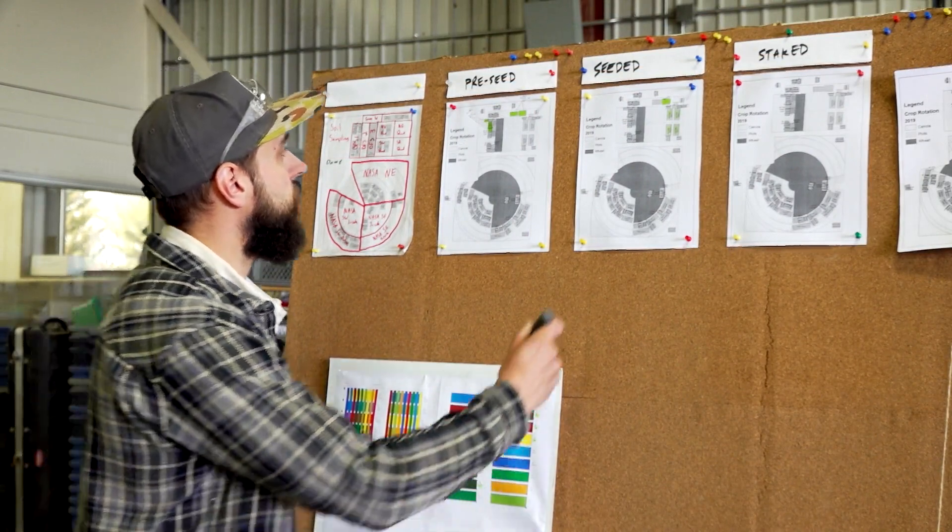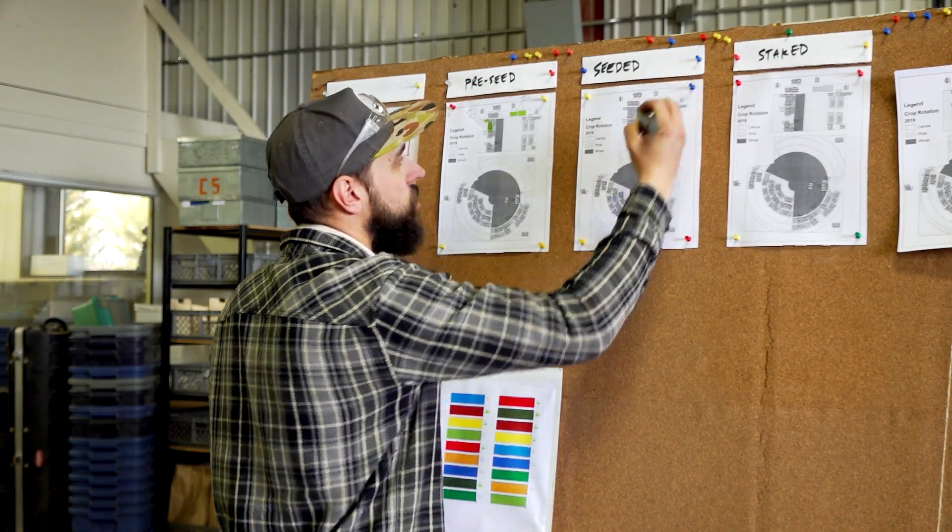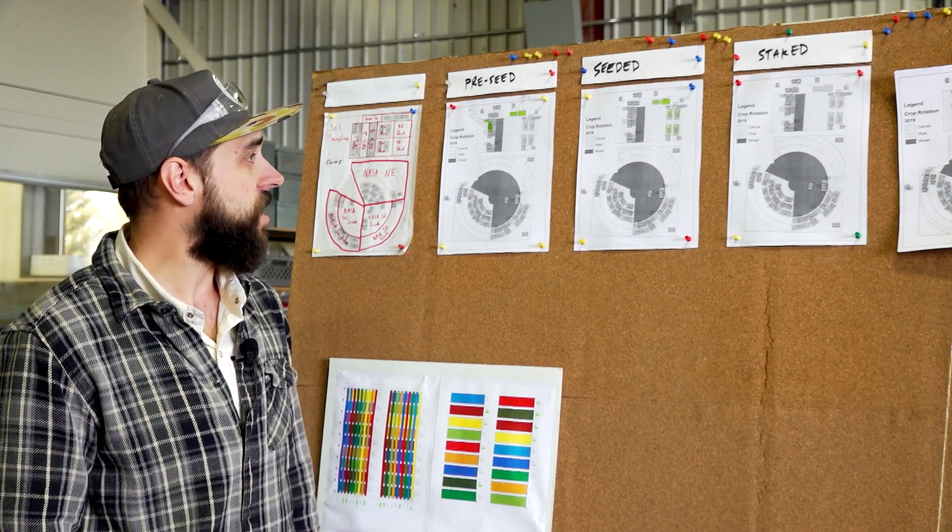Today we're going to hop out here and finish seeding the rest of this trial. First thing this morning it should take us about an hour — we've got 27 treatments apiece to put in, and that's for the Sarda's deep banding of mobile nutrients project. Last year we went in and deep banded phosphorus, potassium and copper.